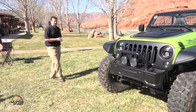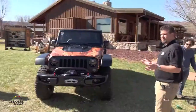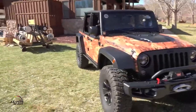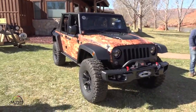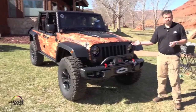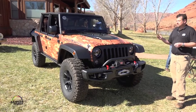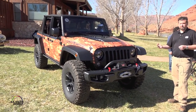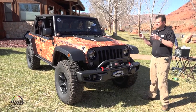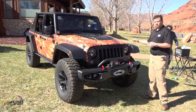That's basically the Trailcat in a brief overview. Moving over to the Trail Storm — this started life as an already fully capable Jeep Wrangler 3.6-liter. We started with the heart of it: our two-inch Mopar Performance lift kit, which gives it two inches of lift and our Fox shocks specifically tuned for on-road as well as off-road, with increased articulation in the suspension kit.